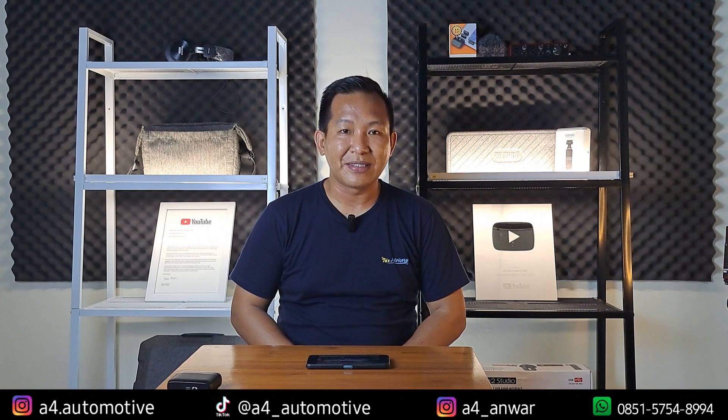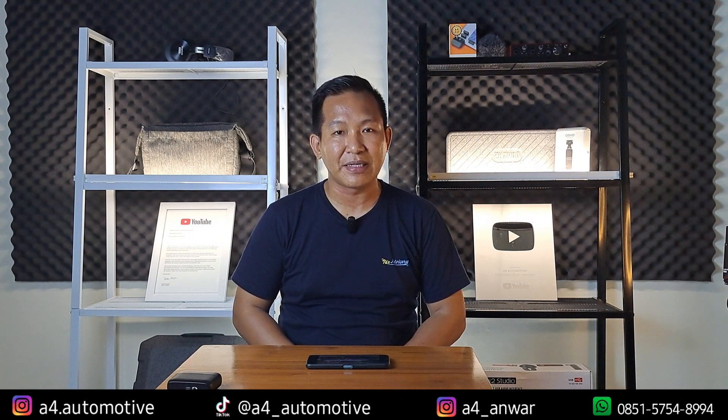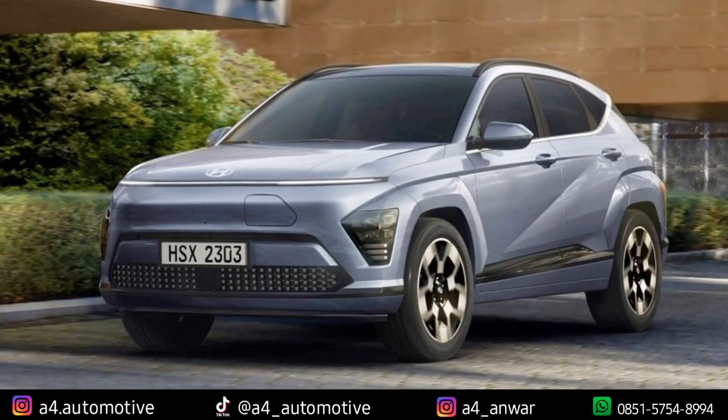Hyundai Kona yang masuk ke Indonesia adalah versi electric, karena kalau nggak salah di luar sana ada yang versi internal combustion atau bahan bakar seperti biasa. Dan yang akan kita bahas adalah versi terbaru daripada Hyundai Kona yang kelihatan lebih keren, lebih elegan, dan lebih menarik untuk menjadi pertimbangan buat kalian yang akan membeli mobil-mobil listrik.